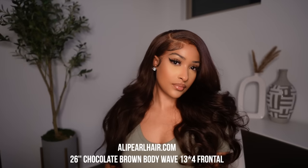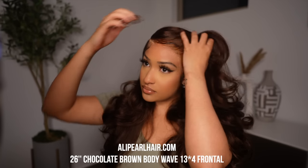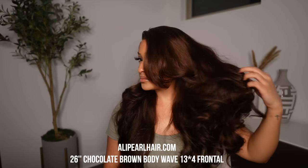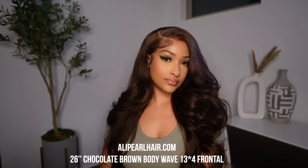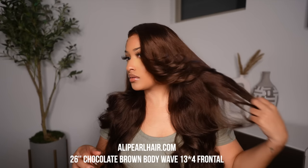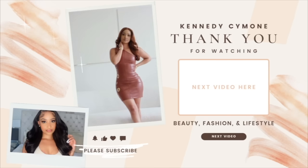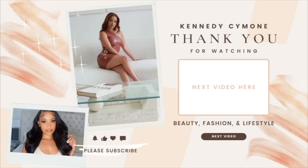So I hope you guys enjoyed this super quick and easy install from Alipurl hair. Make sure you guys check out any links down below to shop. This is the perfect color for fall — I have been loving this wig, the hair is so soft, just bomb. So hope y'all enjoy and I'll see y'all in my next video.